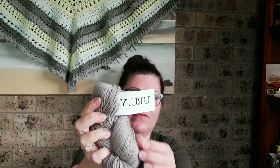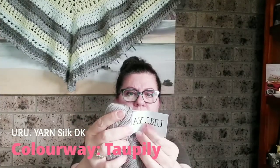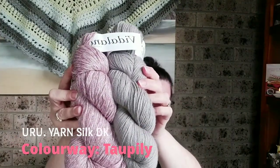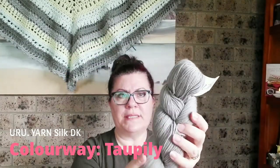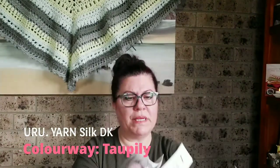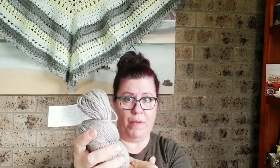I also have one skein of Yuru yarn — a silk DK — which has 300 yards. I think it would go nicely together, and I might just use it as an accent, because I feel that a thousand meters — just over a thousand yards — may not be enough for a cardigan in my size, which would be extra extra large.